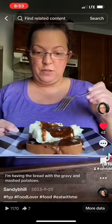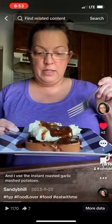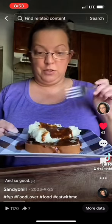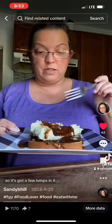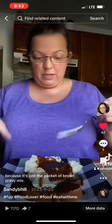I'm having the bread with the gravy and mashed potatoes. I love that. I used the instant roasted garlic mashed potatoes — so good. I did not stir up my gravy really good or whisk it up in the pan, so it's got a few lumps in it because it's just the packet of brown gravy mix. Whatever. Still good, even with the lumps.